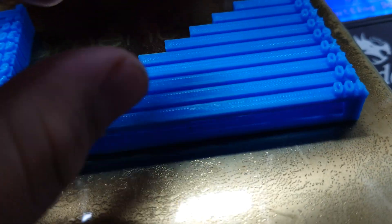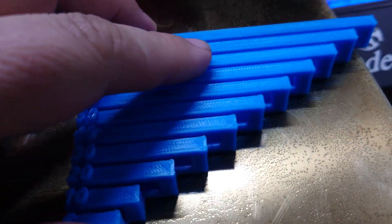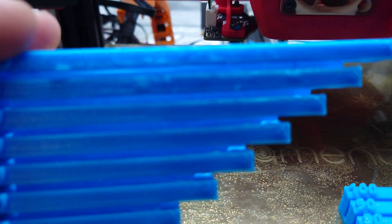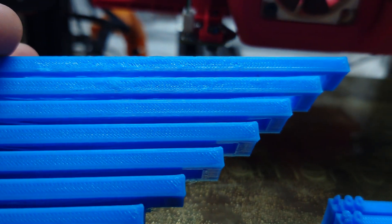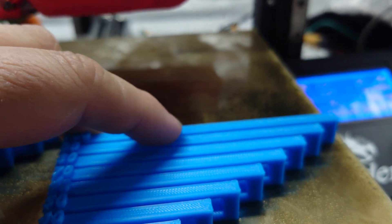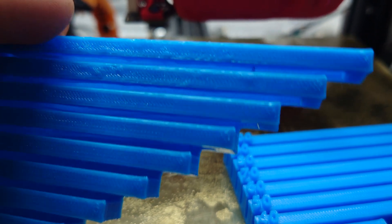Let's also talk about one last thing — the top of the bridge, because that's where we see the biggest difference. The bridges on top on the left are losing their infill. The one on the right has a solid line all the way through. If you were to print on top of the right side, you would have a solid surface to print on. If you were to print on top of the left side, you'd essentially be printing on under-extruded bridge.